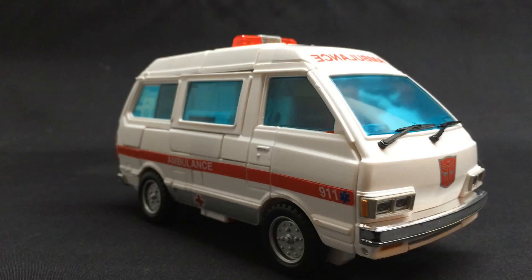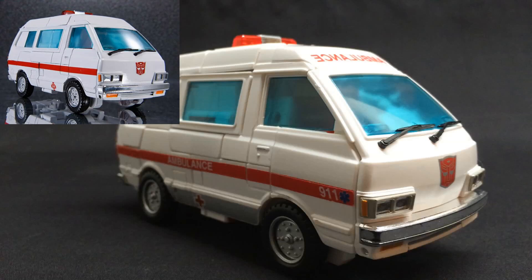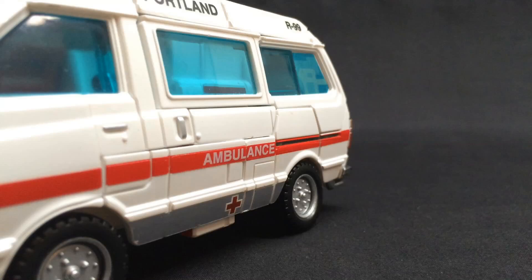Ratchet! This particular version has had Toyhax's Reaper labels applied, and to be honest, I haven't really seen this guy without them as they came pre-applied. But man, do they ever look good! From all the photos I've seen before, I am definitely a full supporter of the look, especially on the back window — it just blends in so dang nicely!